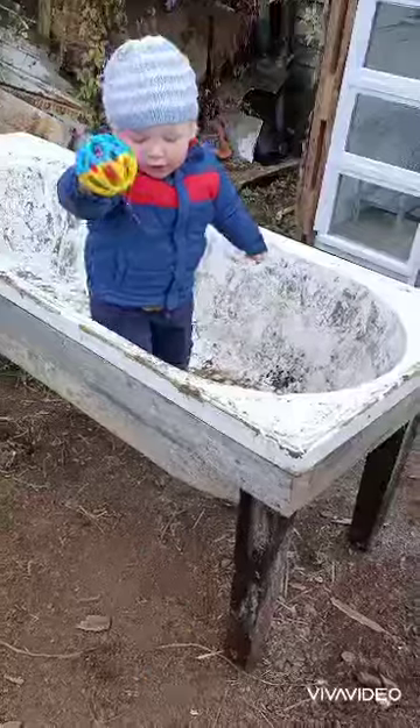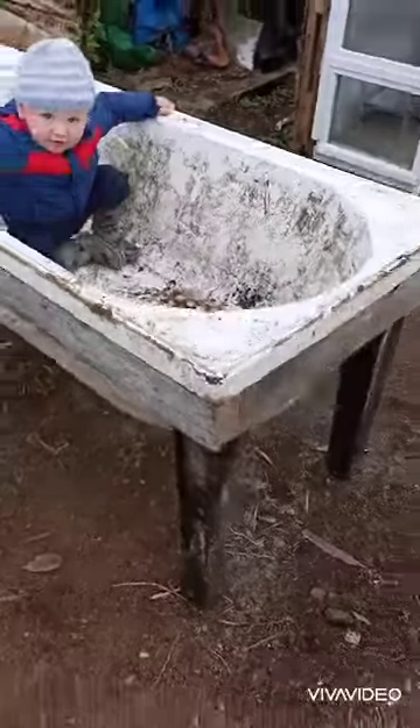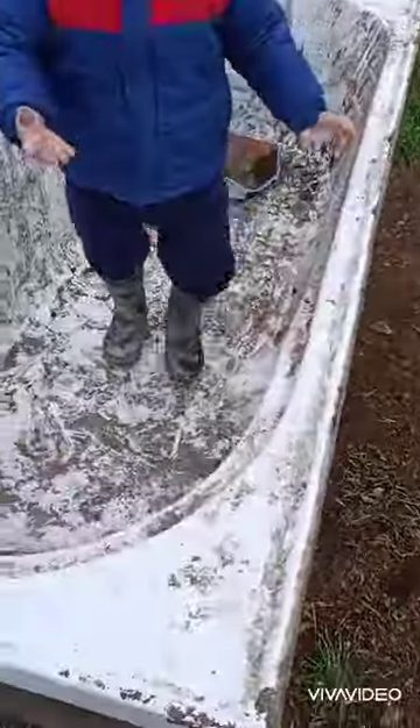Hey everyone, it's another cold day down here in Port Chambers, Dunedin. Today we put together a worm farm — it's made out of an old fiberglass tub. I picked this up off Trade Me for $16. There's a lot of them going for free, but I just wasn't quick enough to sweep one up. Still pretty cheap nonetheless.